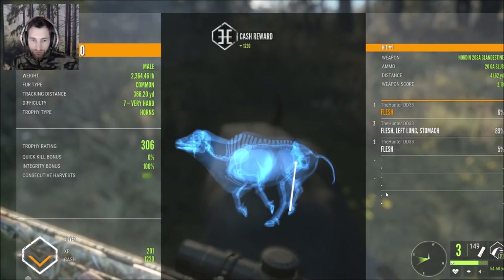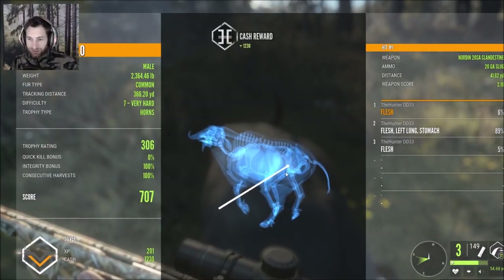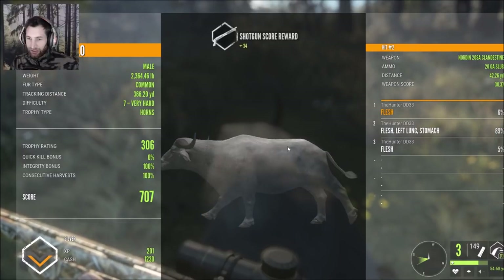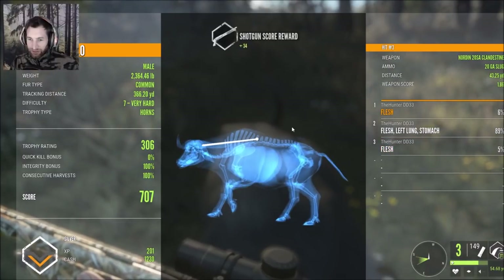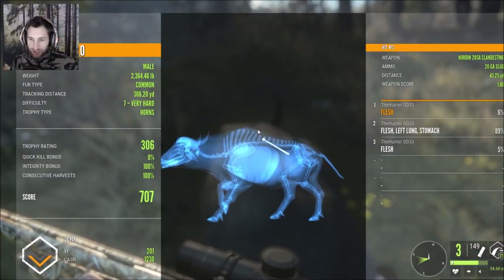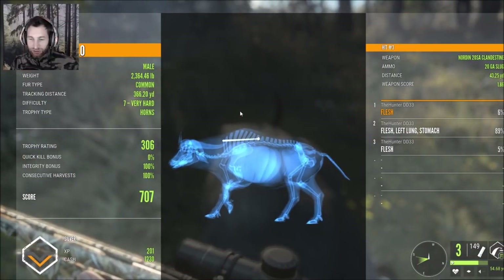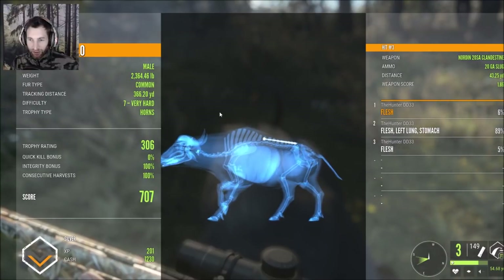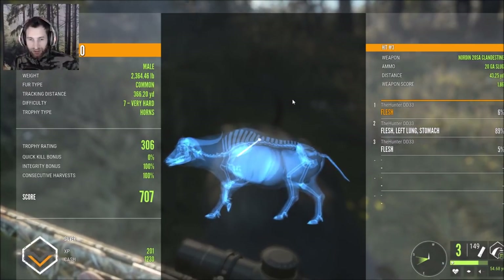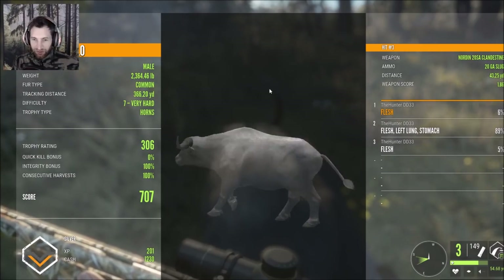Score is 306 with zero percent quick kill. We actually did get a single lung hit and a stomach hit, then ended up getting a flesh hit. At 43 yards out we went for the spine but didn't get the penetration we wanted — that would have been a perfect spine shot. That's a nice buffalo as well, with a total score of 707.